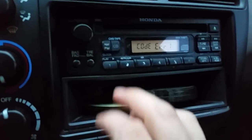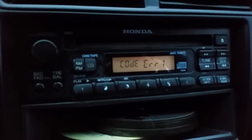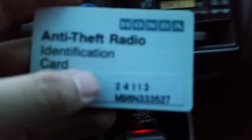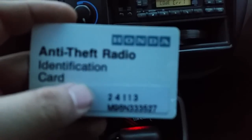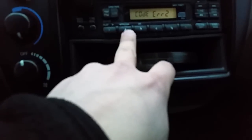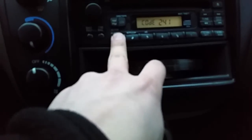Error one — that means I might have the wrong code. Let's try this one more time: 2, 4, 1, 1, 3. I'm an idiot — I should be putting 6, 2, 2, 4, 1, 1, 3. There you go!